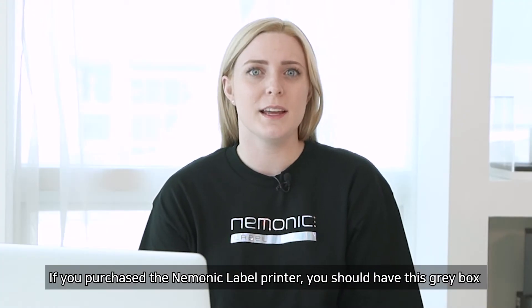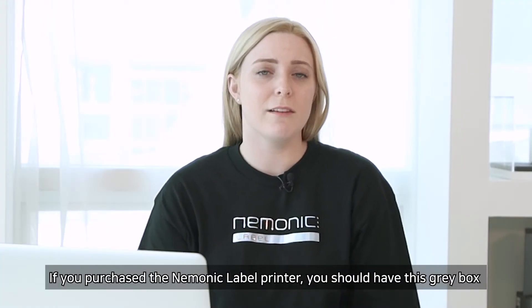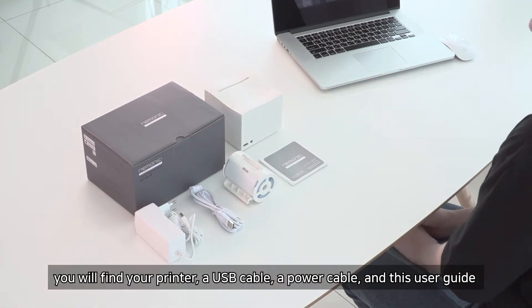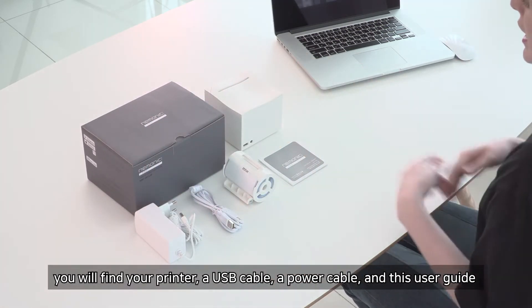If you purchased the mnemonic label printer, you should have this gray box. In the box, you will find your printer, a USB cable, a power cable, and this user guide.